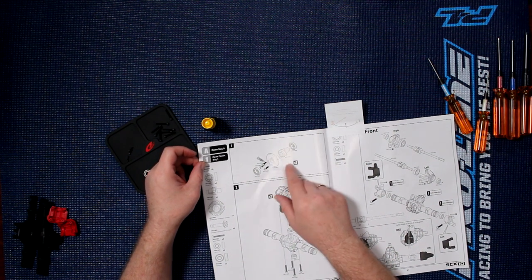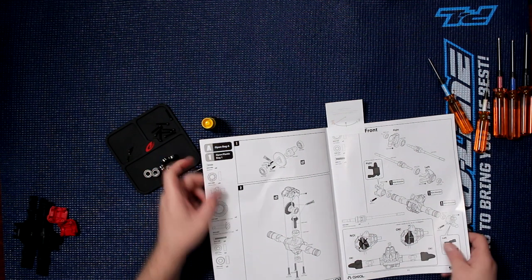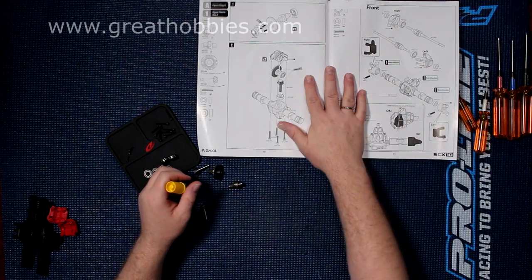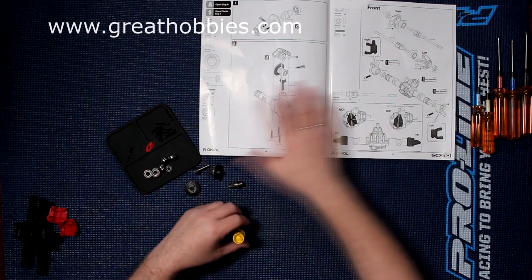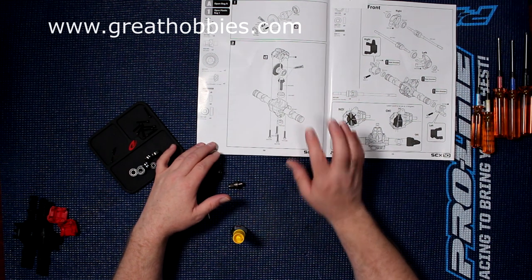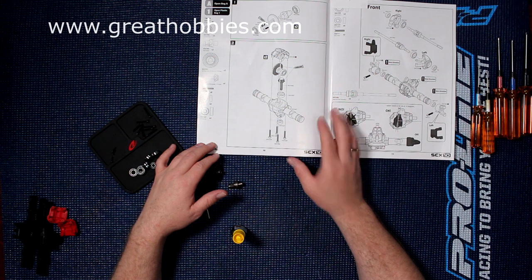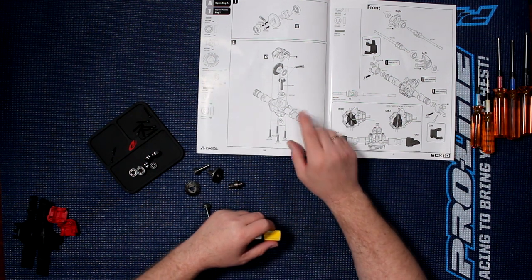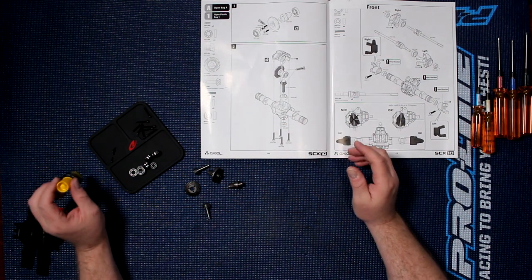Basically, now we're going to build a locker diff right here and I'll show you how to do this. Keeping your book always close to you, or if you have a computer nearby, you can download the manual. Every manual for any Axial vehicles is on Axial's website — you can download them for your vehicle. And sometimes it is worth it to check, because you'll have updates that are not part of the physical manual.